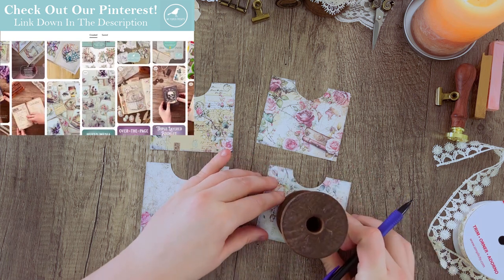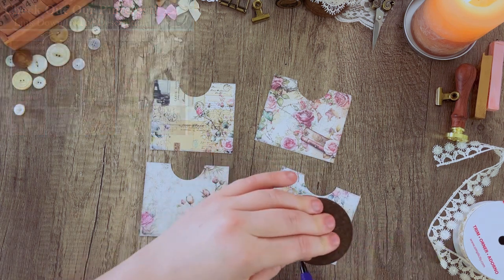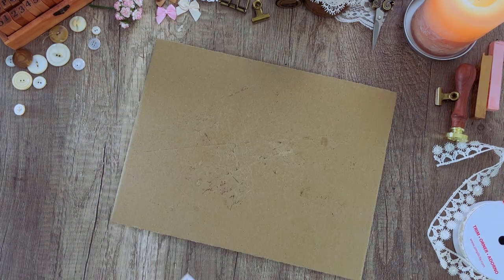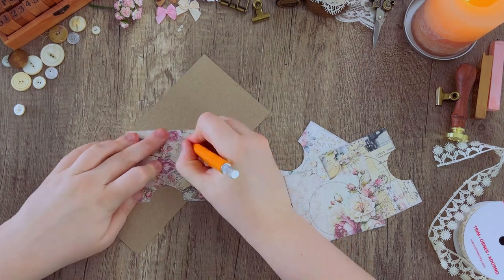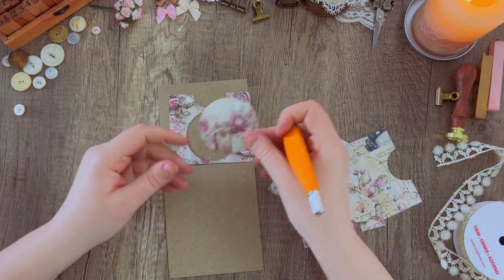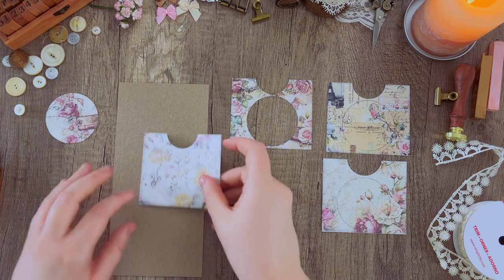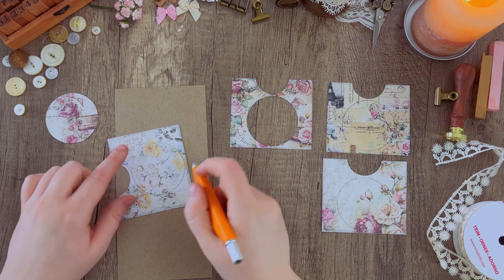Once we have those four pockets, I'm going to find an item that is round that I can use — something that'll fit right in the center of the pockets — and trace to get my little window. Right now I'm using a little spool, but you could use a candle, a ribbon, or anything round that's roughly the right size. Then using an exacto knife, I'm going to cut out the circle for two of the pockets entirely, leaving the other two to cut slightly differently. Make sure you save that circle you cut out because we're going to need it later.